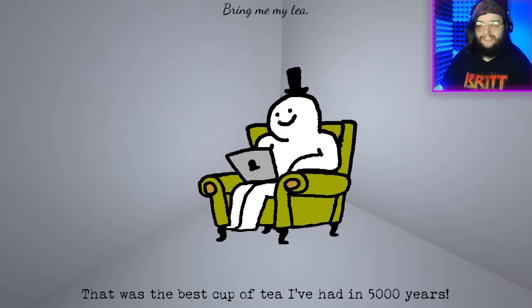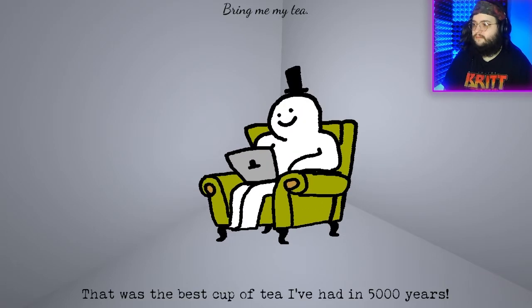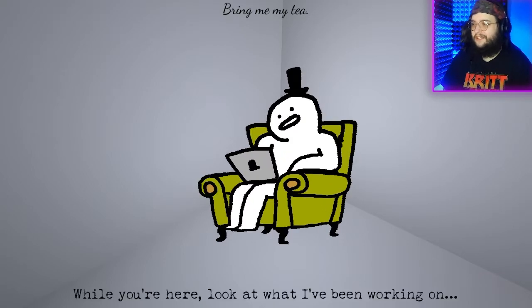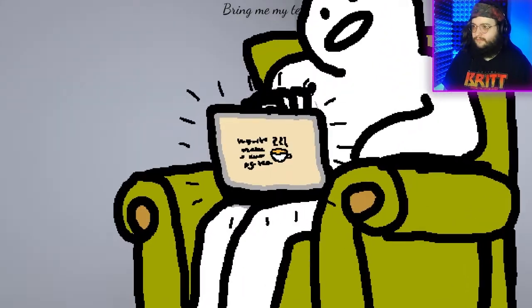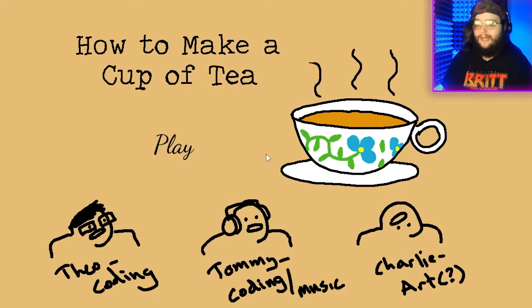That was the best cup of tea I've had in 5,000 years. What? While you're here, look at what I've been working on. Alright, what's he been working on? Wow — literally this game. That was silly. Oh my god, that was just a silly little game.